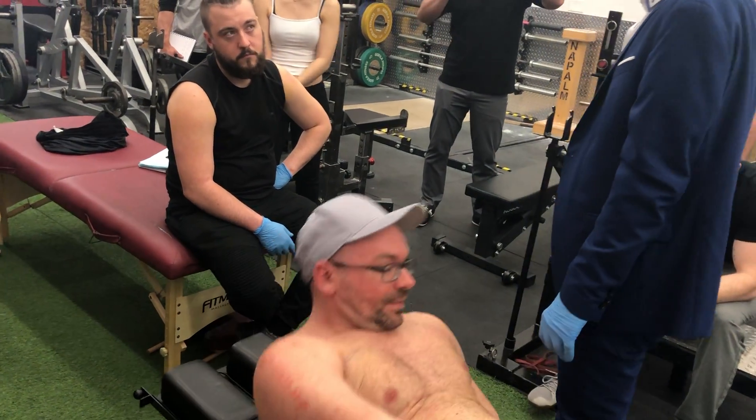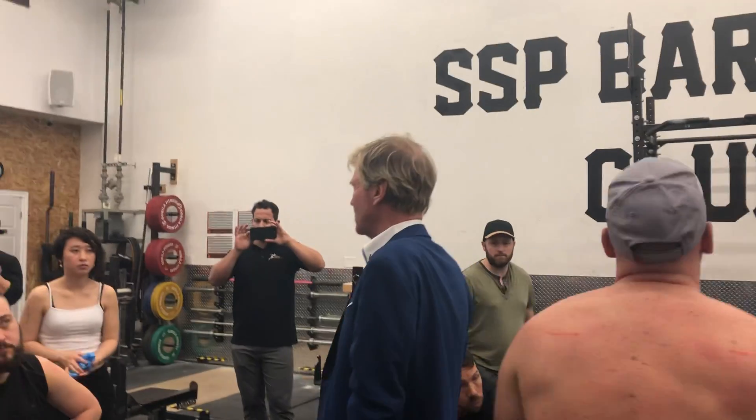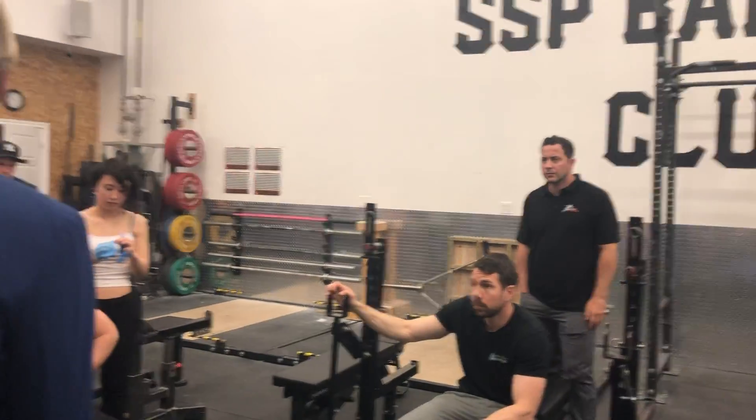Any questions? No? Okay. This will be our last muscle for the night. Once we finish this muscle, you guys can go home. We'll be here tomorrow at 10 a.m. I will be testing you in the morning on your definition — what is trigenex?